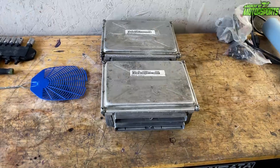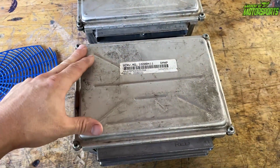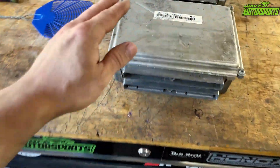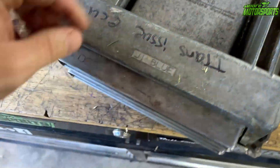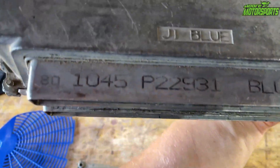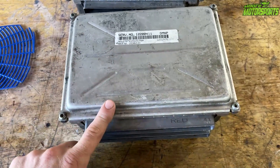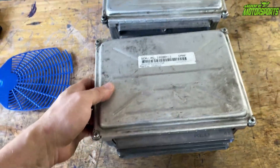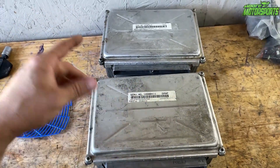This PCM right here is for electronic throttle body LS swaps, and this one here is for cable throttle body LS swaps. From my particular setup I have a cable, so this is the one I'd use. The way to tell: on one side it says red, on the other side it says blue — that's cable throttle. For electronic throttle body it says green on one side and blue on the other. You can get these at the salvage yard usually pretty cheap.